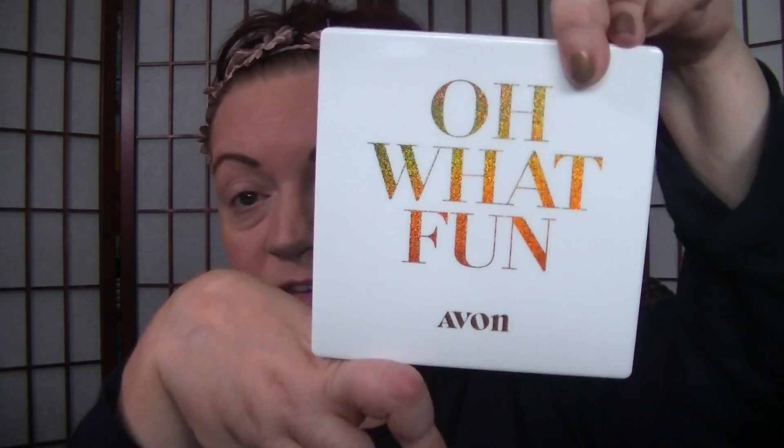Hey everybody, welcome back to my channel. I thought today I would do a makeup look using the Avon Oh What Fun Mega Palette. This debuted in Campaign 25 and we've been in Campaign 25 now for about three days — it started on Tuesday, Wednesday, Thursday, and today's Friday, so four days now.